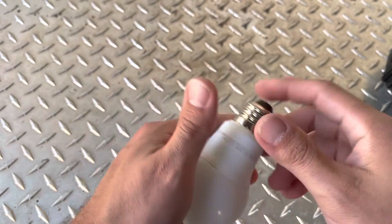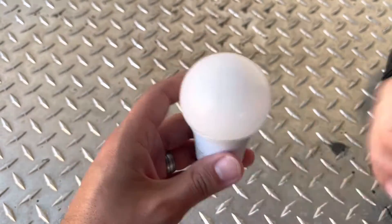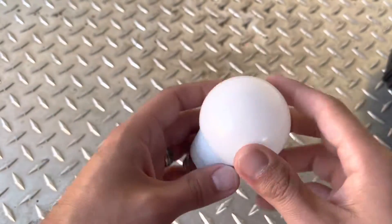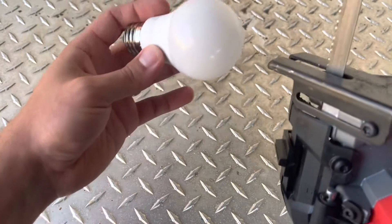Let's go ahead and see what's inside of one of these LED light bulbs. They're plastic. I was gonna get the hammer, but I couldn't find a damn hammer, so I found the next best thing.